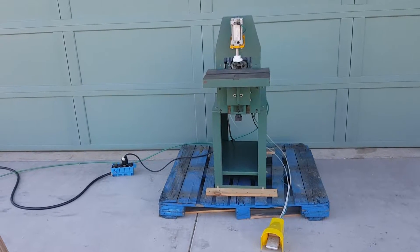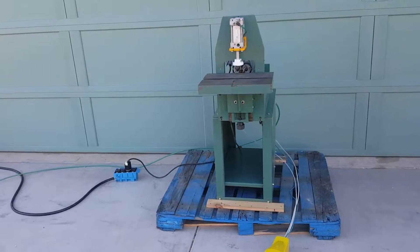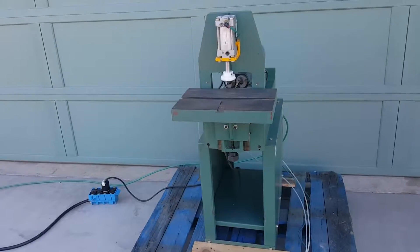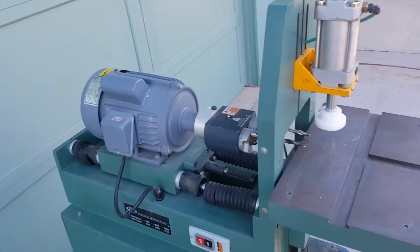Today we're looking at a Bridgewood dual spindle horizontal borer. This is a 220 volt single phase 2 horsepower unit.